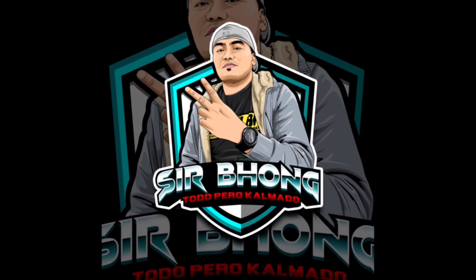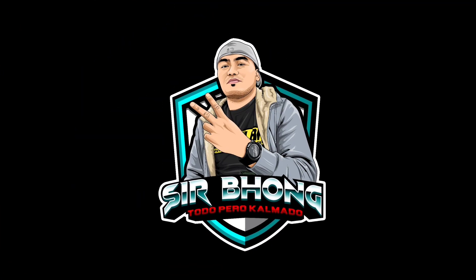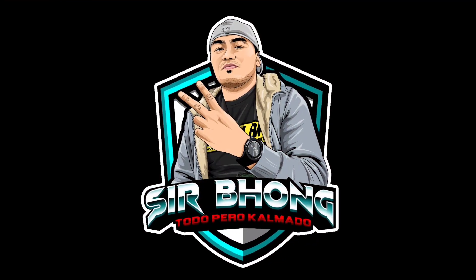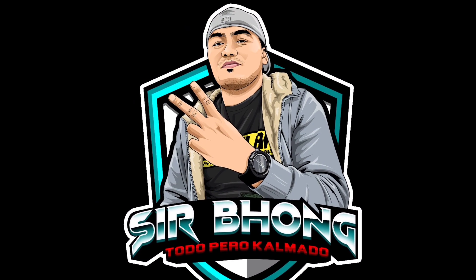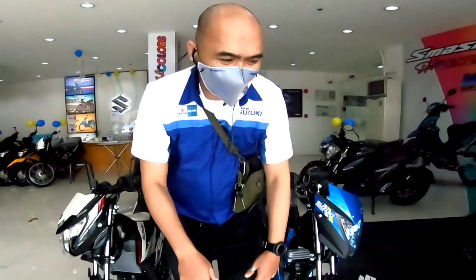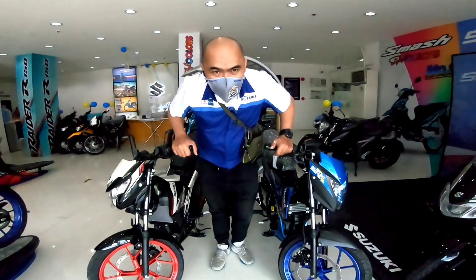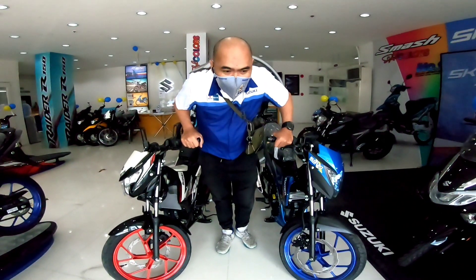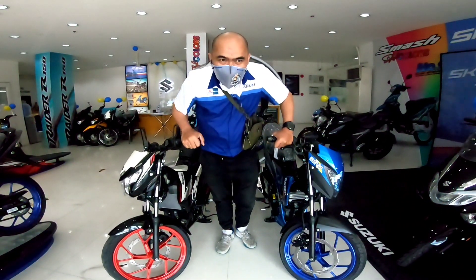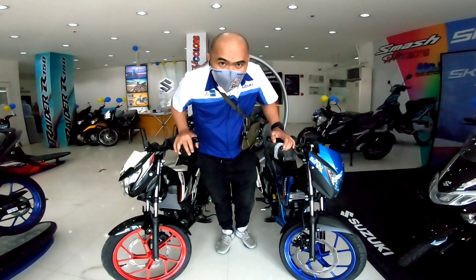Hello everyone, welcome back to my channel. We are here at Suzuki Calambo. Let's look at the comparison side by side of the FI Raider 150 and then the powered Raider.